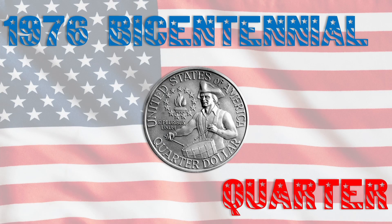It was the mid-70s. The Vietnam War had just ended. The nation was about to celebrate its 200th birthday, and the U.S. Congress, Treasury, and Mint decided to roll out an extremely ambitious quarter program in order to celebrate the Bicentennial.